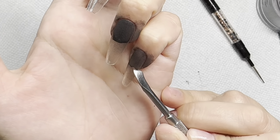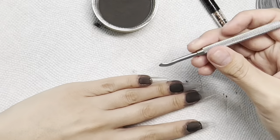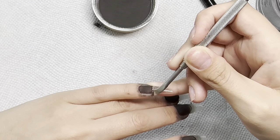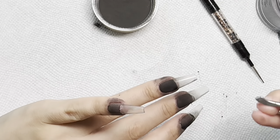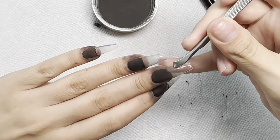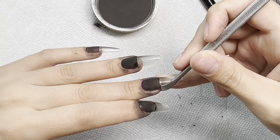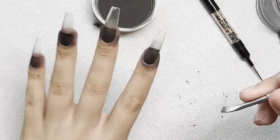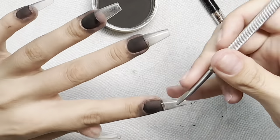Then we are cleaning our cuticles, and I'm going in with the flat edge of my cuticle pusher to make sure that dip powder has a straight line. This is why I wanted to use gel instead of dip liquids — with gel it stays wet until you cure it, so I have time to straighten everything out before curing.